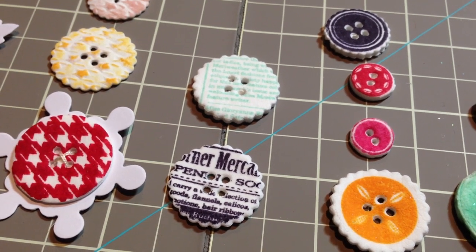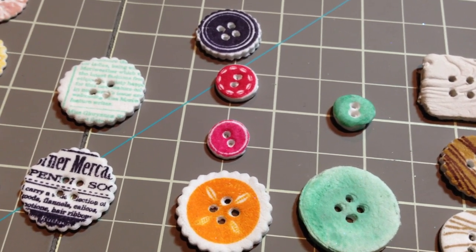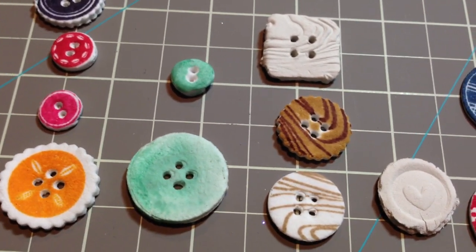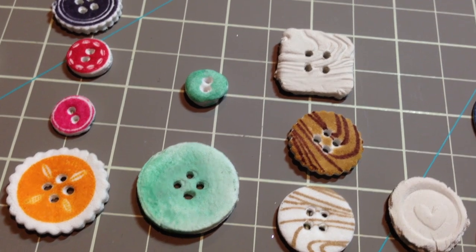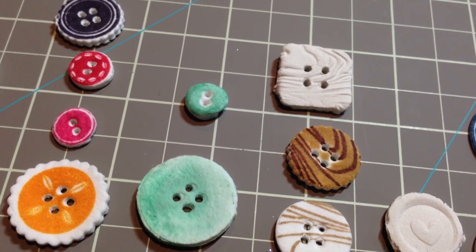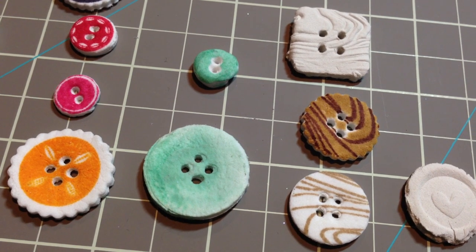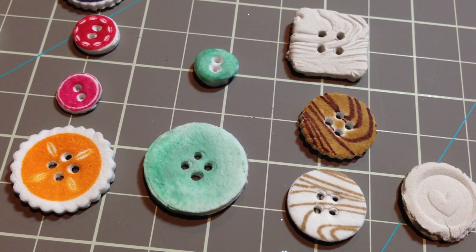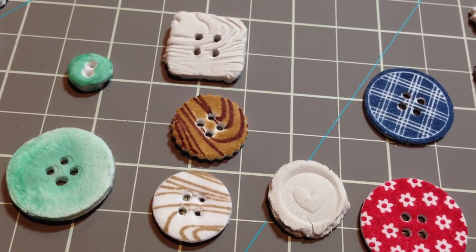These two buttons were stamped with Background Basics Newsprint — I love how those look. The next row was stamped with the Button Boutique stamp set. The two aqua mist ones: the large one was just painted with an aqua mist refill ink mixed with water and a paint brush, painted on after the button was dry. The little button in the back was just rubbed over the top with the aqua mist stamp pad to color it in a little bit.